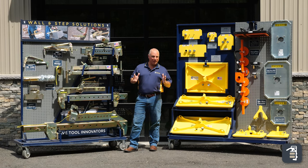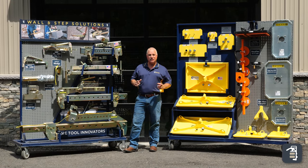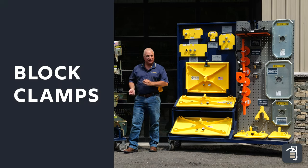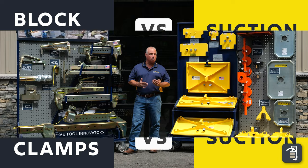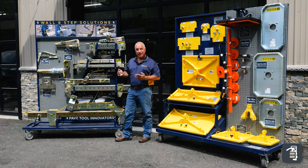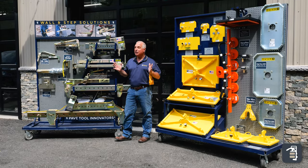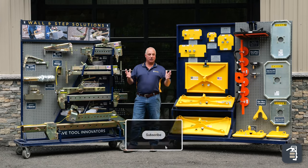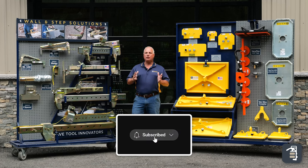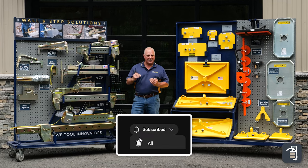Thank you for watching this week's tip of the week. The purpose of the tip this week is to compare block clamps versus suction, and really it is to educate each one of you as to what works best for your company. It may be the clamps, it may be suction, it may be both. So let's dive in a little deeper. There are lots of different scenarios when it comes to clamps versus suction, and I want to dive into breaking that down.